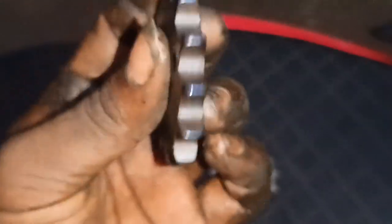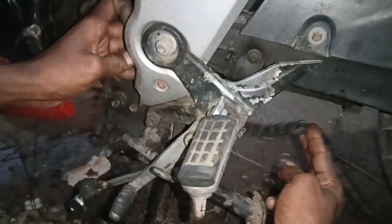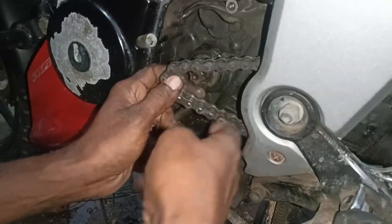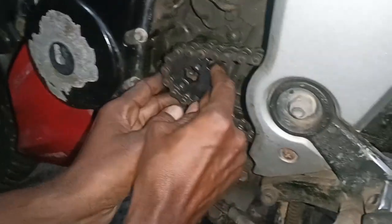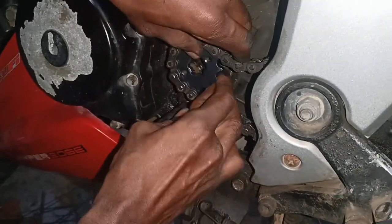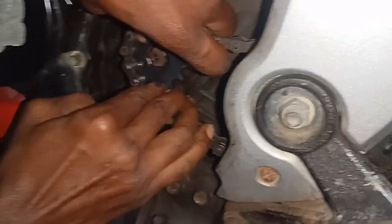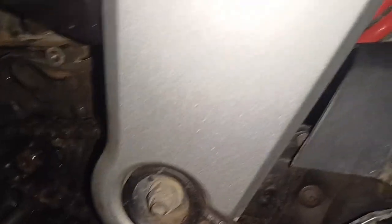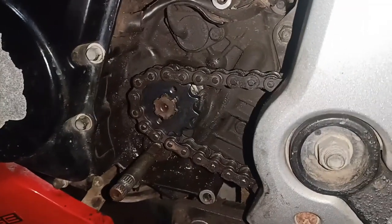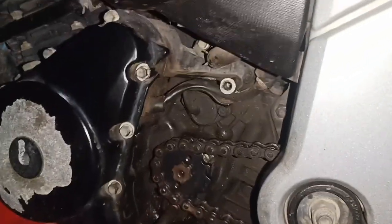We can find it. This is an IRRN road, so we can go to the previous bracket. The first chain is completely loose. The next chain is completely loose. The chain is completely loose.